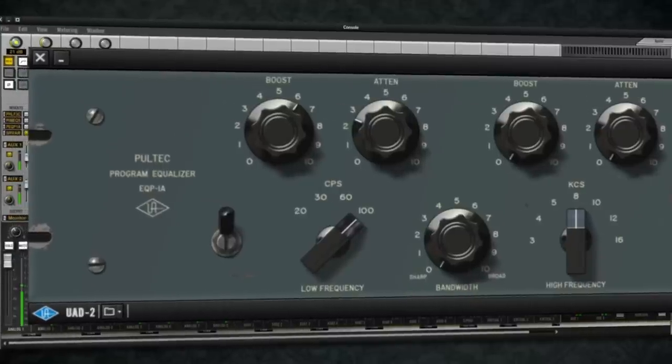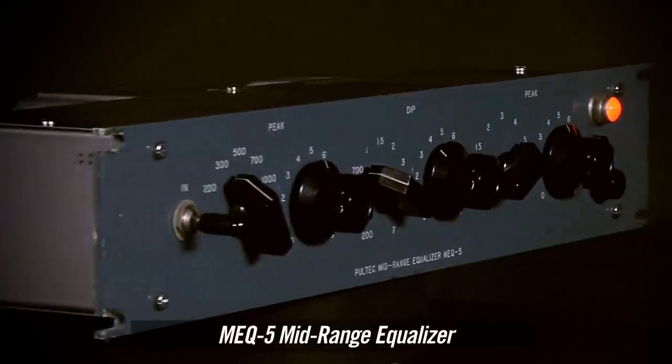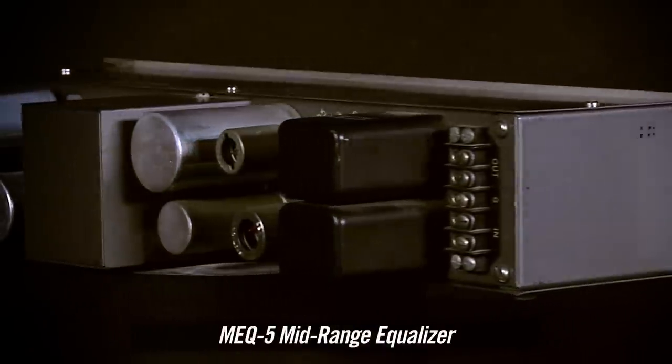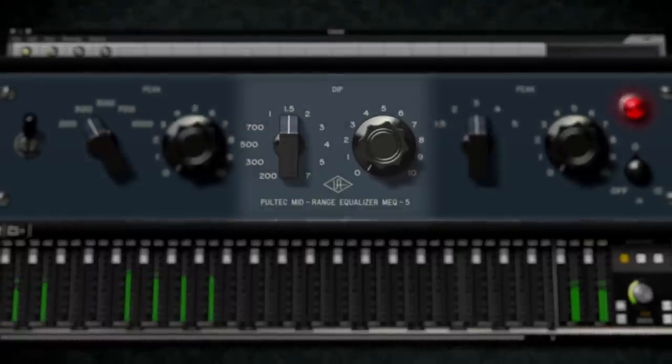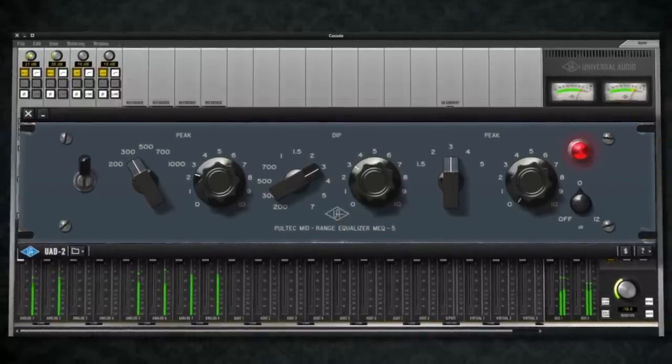producing an almost magical tightening effect for bass and kick drums. The MEQ-5 midrange EQ gives you a colorful tube amplified companion. With two bands of midrange boost and one band of midrange dip, it's perfect for naturally shaping guitars and vocals.